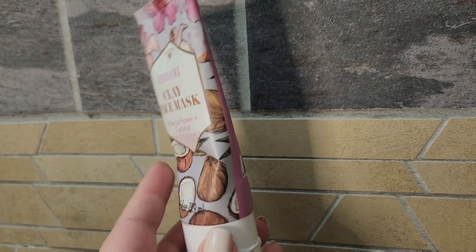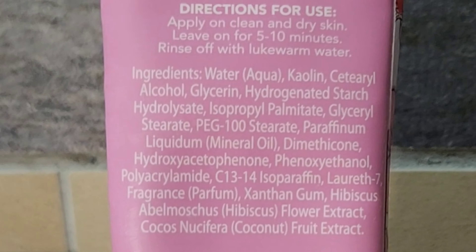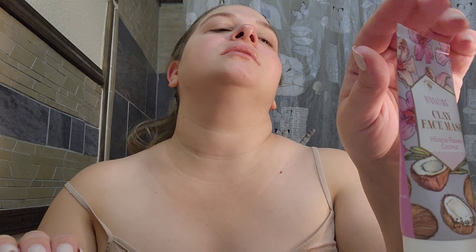I love the packaging — it's very girly and feminine. I love this color. First is the smell test. I do like the scent, but it smells perfumey — it smells fake. Looking at the ingredients, they're not organic or natural ingredients, so the scent is coming from perfume rather than natural ingredients.